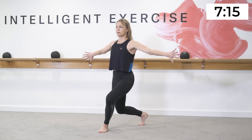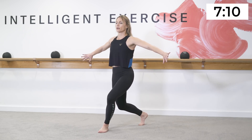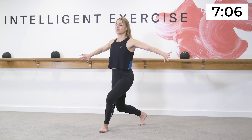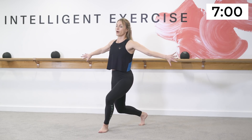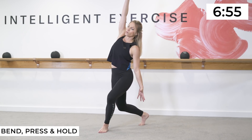Dig a little bit deeper — see if you can find a deeper burn on this side. You want to be quivering and shaking straight away. Now a little bit quicker — drop, drop, drop, drop. Good — smile, dig deeper, go a little bit lower.